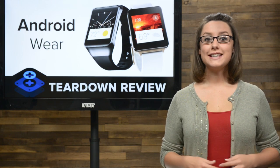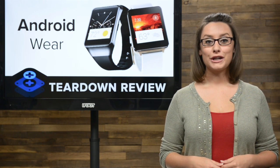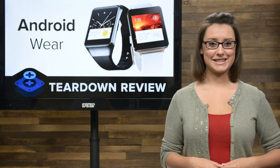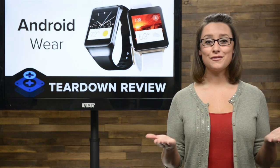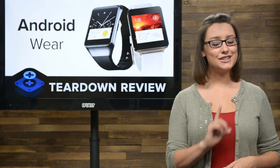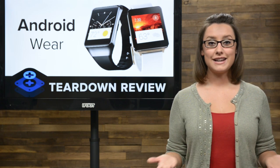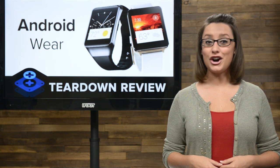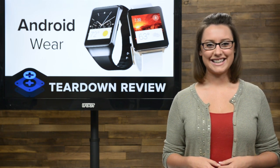At this year's I/O event, Google announced the latest entries in the wearable market: the Samsung Gear Live, the LG G Watch, and the Moto 360. We've gotten our hands on the first two of those devices, the Gear Live and the LG G Watch. There's still no sign of the Moto 360 for now, but let's get these watches on the teardown table and see what's ticking inside.